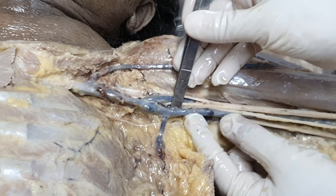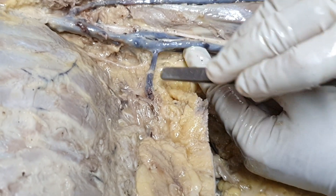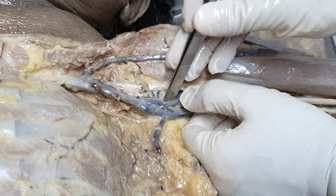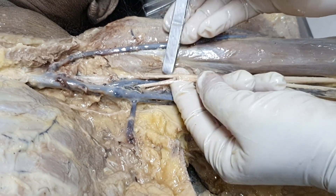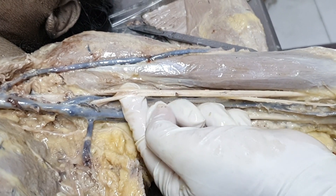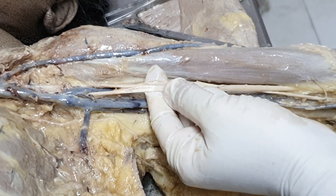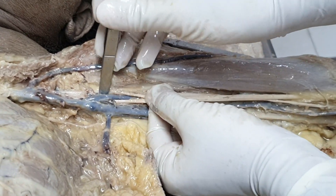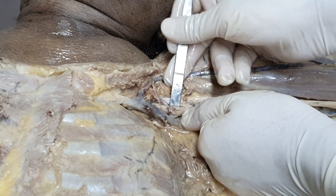Now look at the tributaries — this one is the subscapular vein. And there are circumflex humeral vessels running along the branches of the axillary artery. First of all, this is a very hallmark identifying feature of the axilla: whenever you find a nerve coming out from two roots, that means it is the median nerve — clear cut. This is the key feature for identifying structures in the axilla, so you can clearly see that this is the median nerve. Between the two roots of the median nerve passes the axillary artery, which is down deep inside.